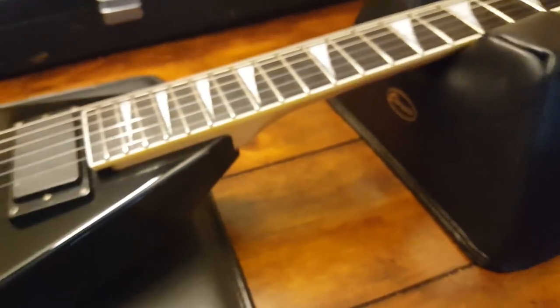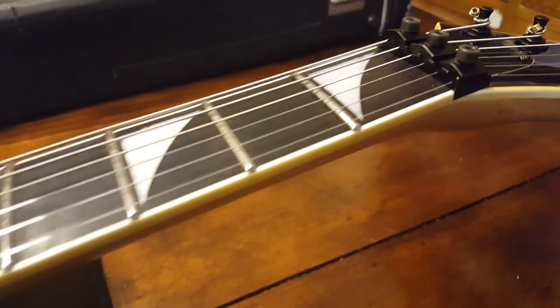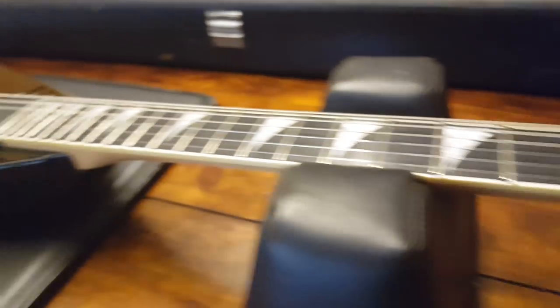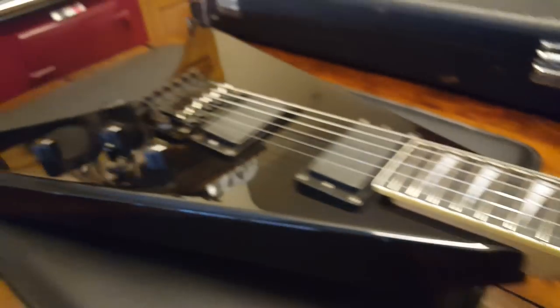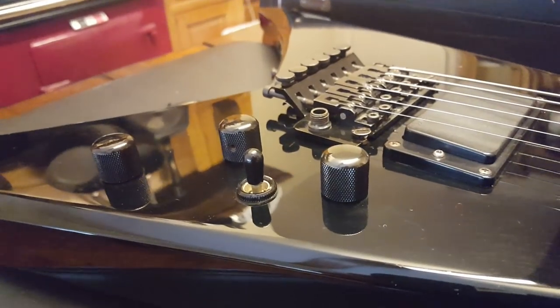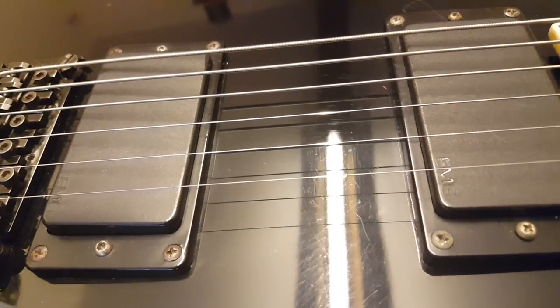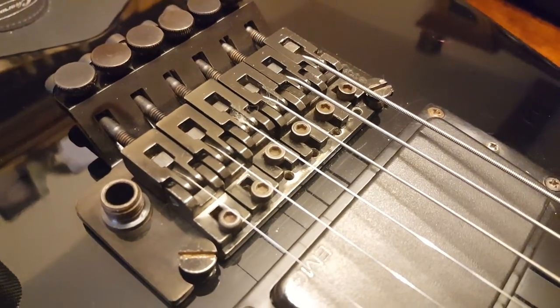The other thing that's different that I'm a huge fan of is this is a bolt-on neck, so you have a nice unfinished maple feel on the back, and you never have to worry about something happening to the neck and the entire guitar being trash. It looks like it might be dual EMG 81s — that's my guess. There's the bridge.